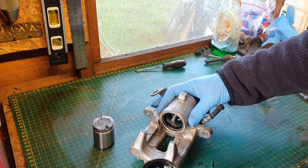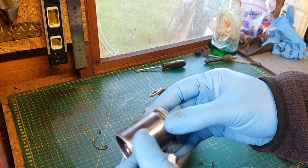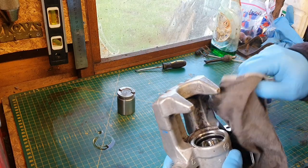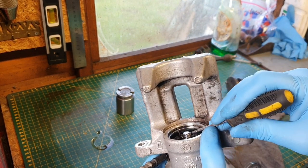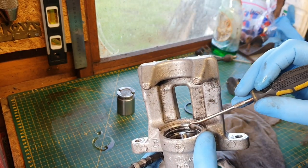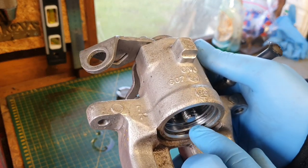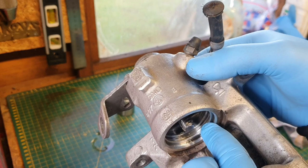There we go — that's the piston out and that's the rubber boot out. The condition of the piston is pretty good; I'll probably give it a quick polish with metal polish just to be on the safe side. Inside there is the main seal. Be very careful when you're taking these out, because the last thing you want to do is put a scratch on the inside which could stop the seal working properly. That second recess is where the proper seal goes in, and that is looking in really good condition.